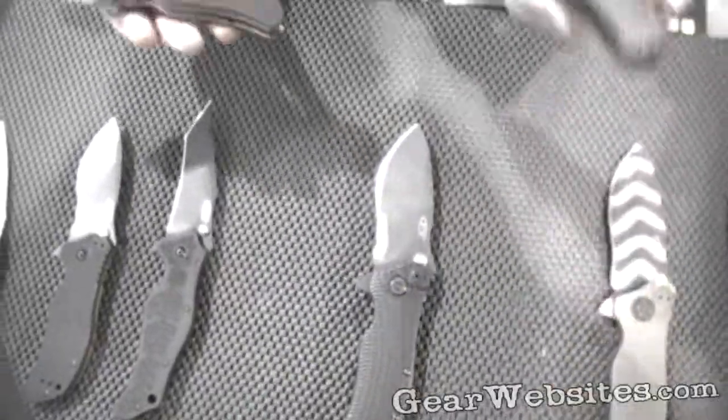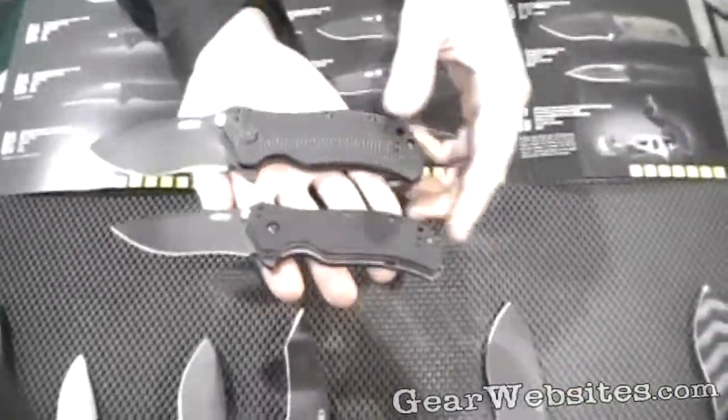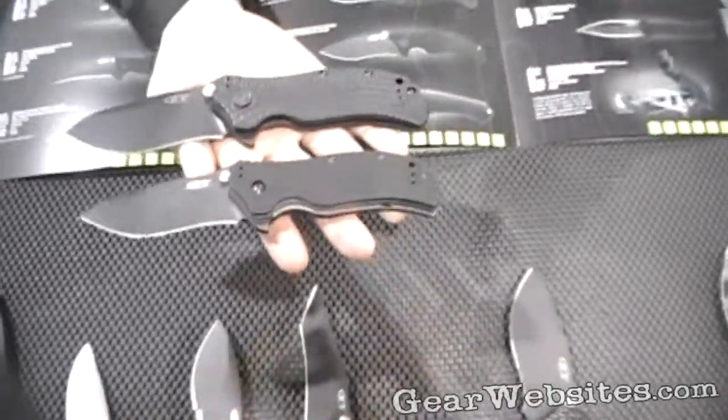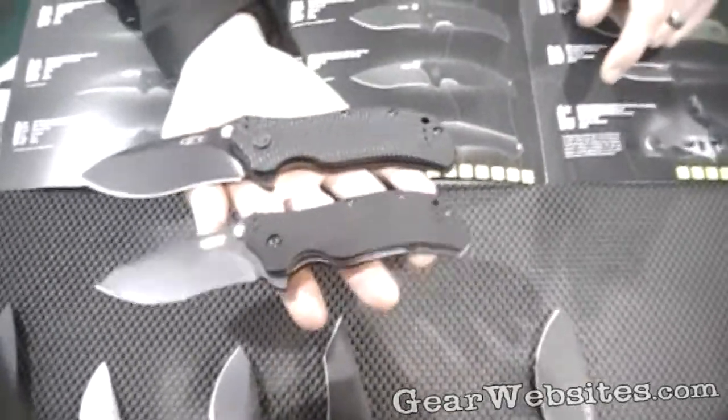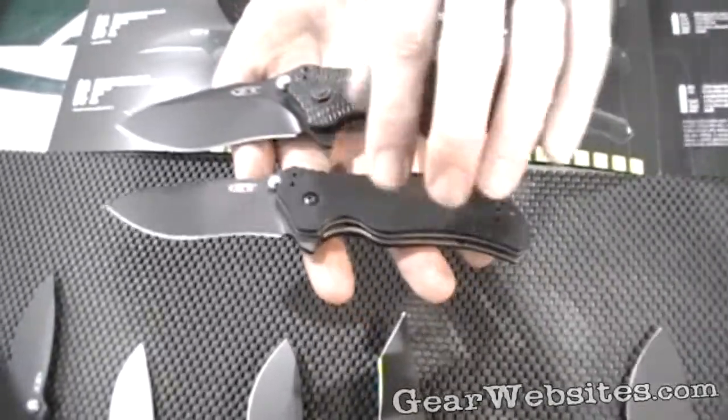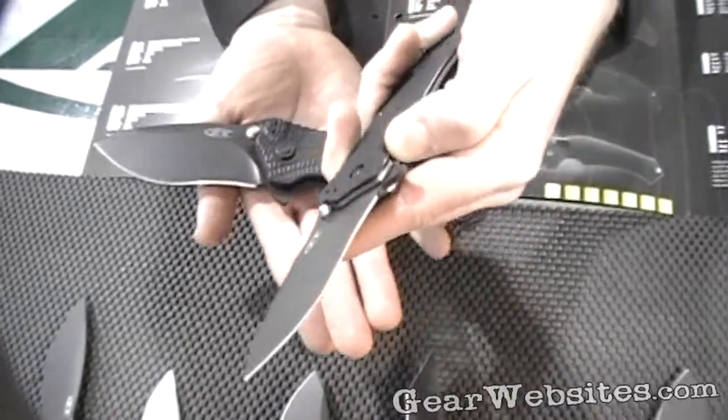It's the 0350. As you can see, it's a scaled-down model. It's also made to hit a little lower price point, something that's easier for a lot of people to afford on a budget — soldiers and cops on a budget.